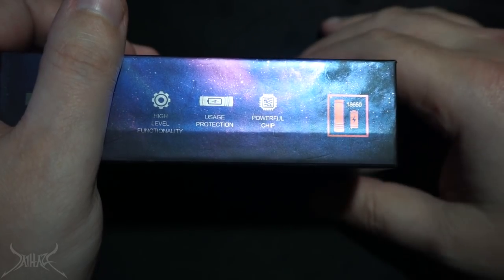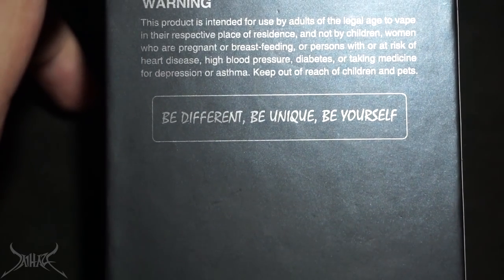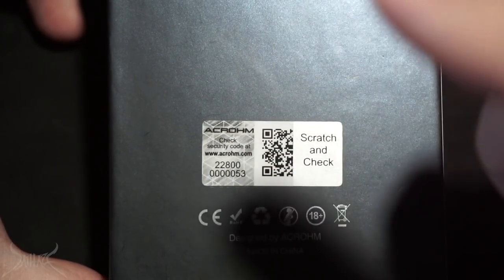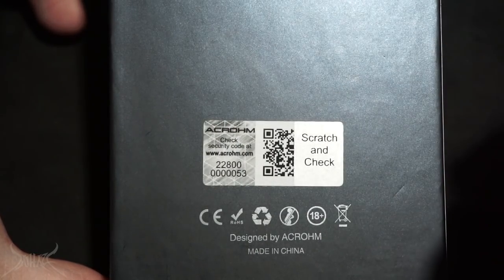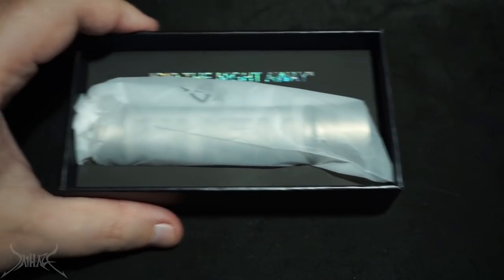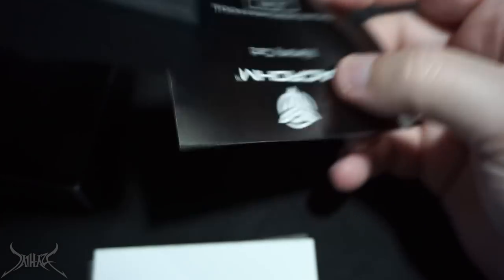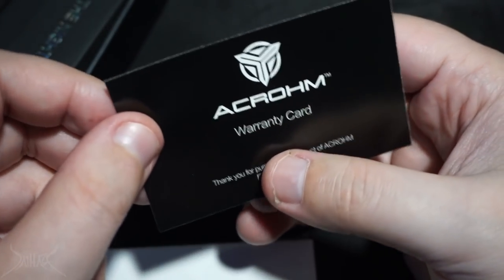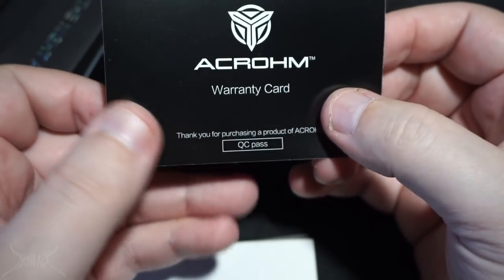It uses an 18650 — I would have much rather seen it with a 21700, it would be that much larger. On the flip side, all their social media is on the back. Everything that's included — I guess maybe this is one of the reasons why I like this so much. Their message: 'Be different, be unique, be yourself.' Inside the box you get your mech mod, and there is a warranty card. I'm not 100% sure as to what their warranty is — it's a brand new company, and it's very rare to find a Chinese company that actually validates their warranty.